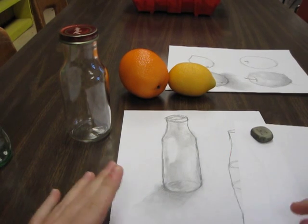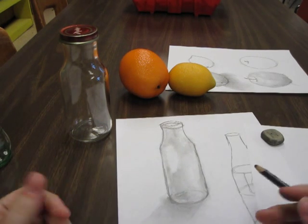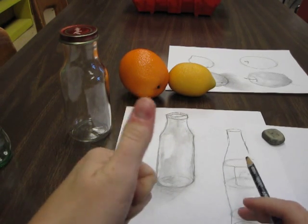Okay, guys. Have fun — I know this is challenging. We're going to try for realism first, and then you guys are going to get to do a wacky one. Good luck. Bye.